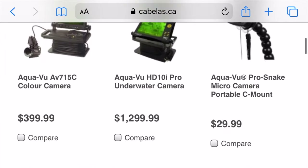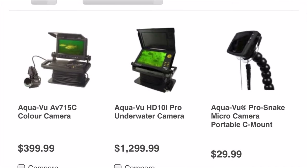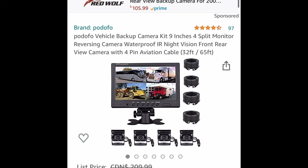The color liquid crystal display model is running from $400 to $1,300. We thought we would take our stab at assembling our own camera. The features we needed to achieve were: number one, a larger LCD color screen; secondly, that it drew less power; next, that it had the ability to add extra cameras; and last, that it was robust but portable.